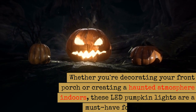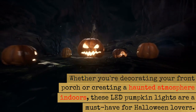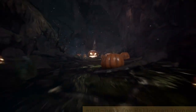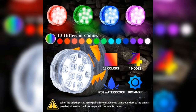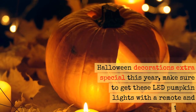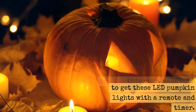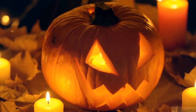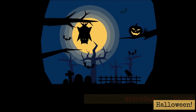Whether you're decorating your front porch or creating a haunted atmosphere indoors, these LED pumpkin lights are a must-have for Halloween lovers. So, if you want to make your Halloween decorations extra special this year, make sure to get these LED pumpkin lights with a remote and timer. Thanks for watching, and Happy Halloween!